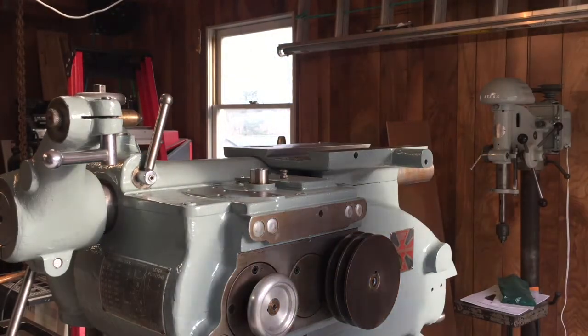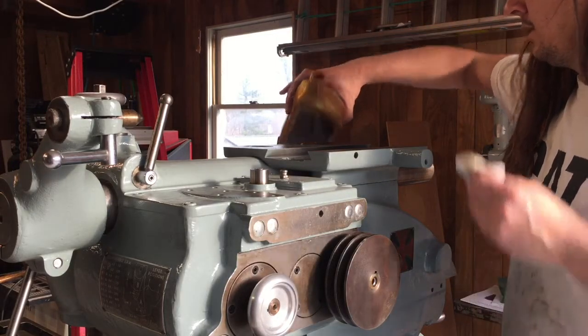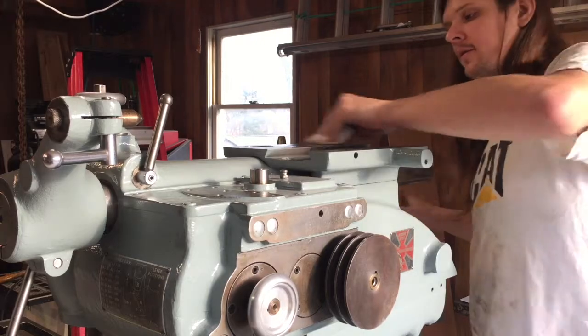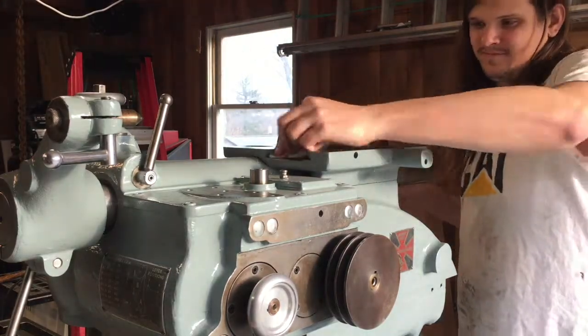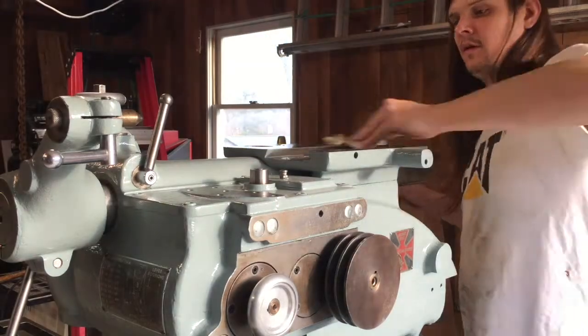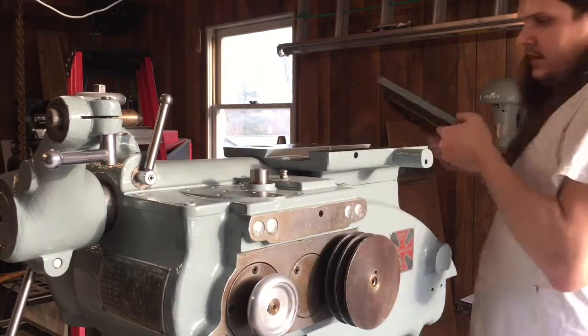The top part of the bracket just slips on this dovetail. I'll go ahead and oil this up with a bit of oil here, and the top part should just slide on here.